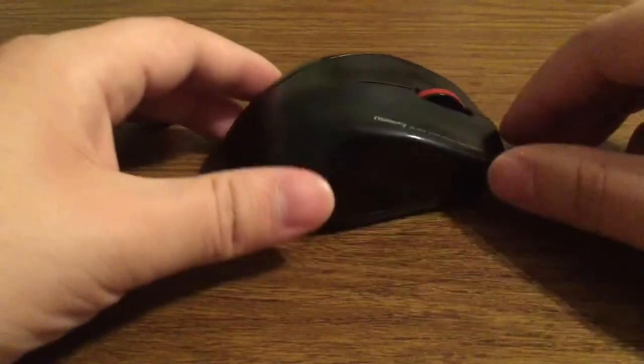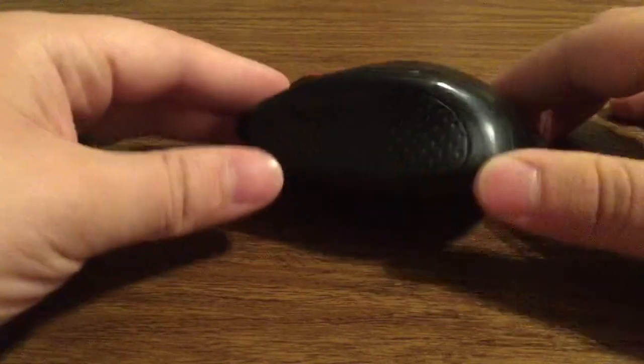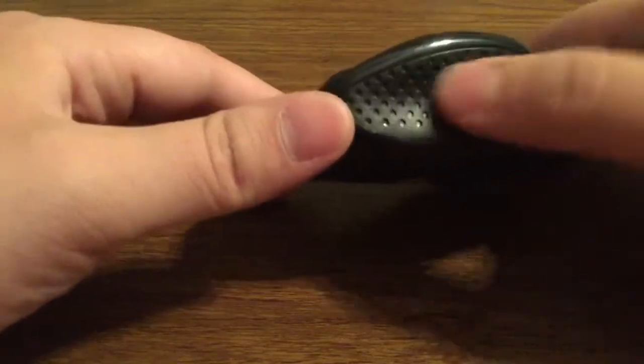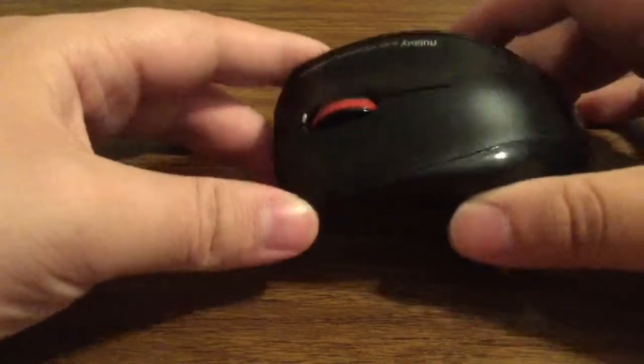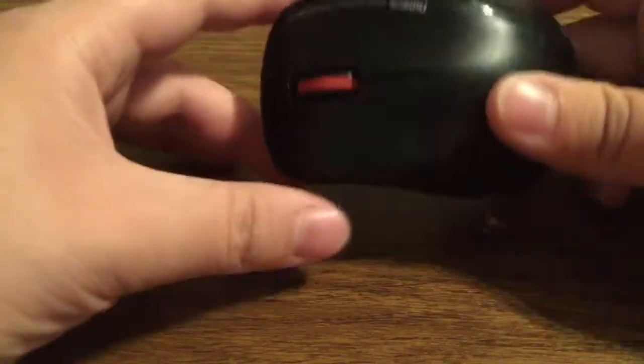As you can see, you've got this very nice contour shape. On the left and right hand side you get these nice breathable grips so you can really hold on to your mouse when you're playing heavy clicking games.